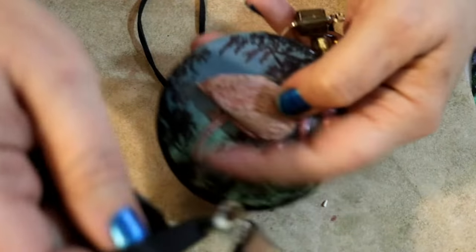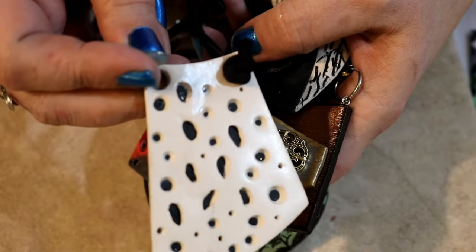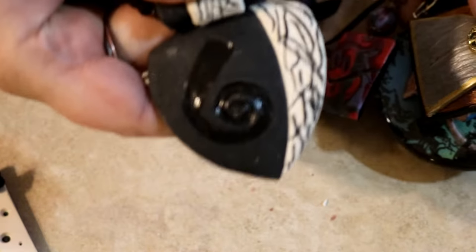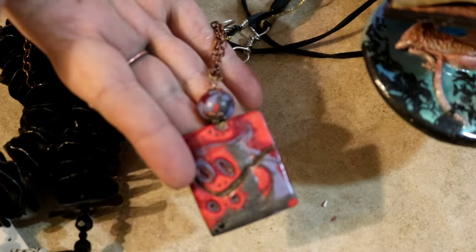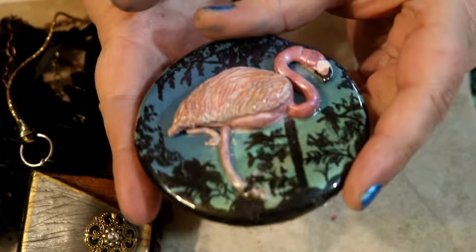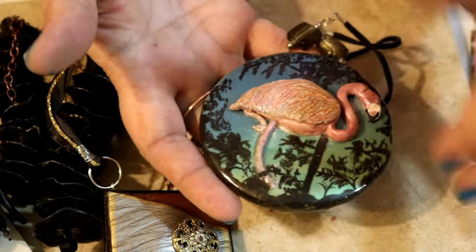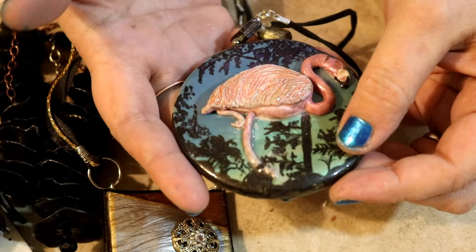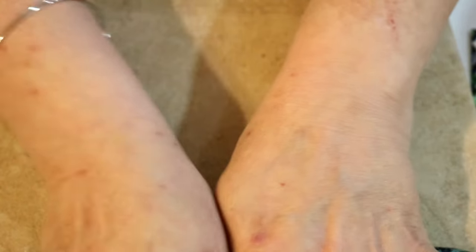By the way, if you wanted a DIY on any of these pieces — we'll call this piece number one, piece number two, piece number three, this is Mokume-gane, piece number four, and the beveled edge piece number five — just leave it in the comments below. If we get enough requests, we'll go ahead and do a tutorial on that.